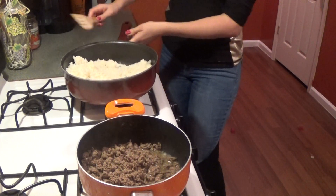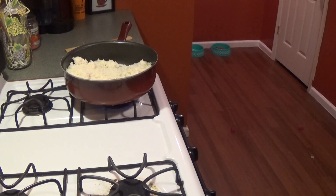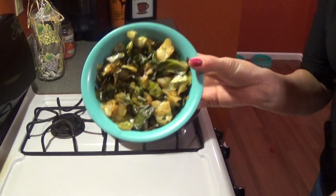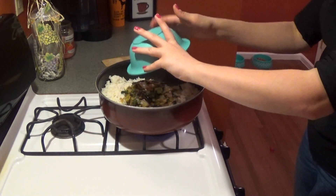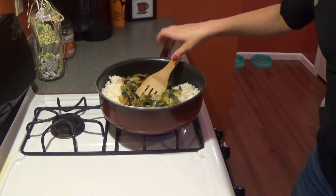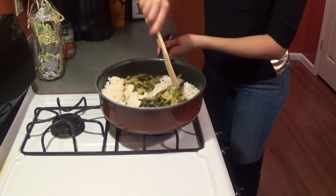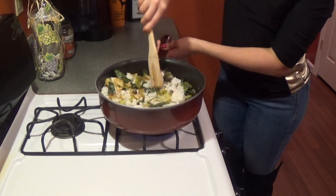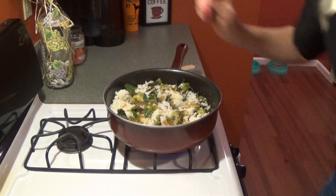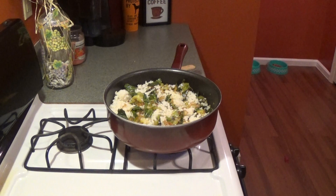We're going to drain our ground beef and let it sit and strain for a bit to get all the grease out. Then we take our one small head of pre-cooked cabbage and throw that in. It looks yummy and smells great — cabbage is great, you can use it for so many different things. Now let's grab our ground beef and add that in too.